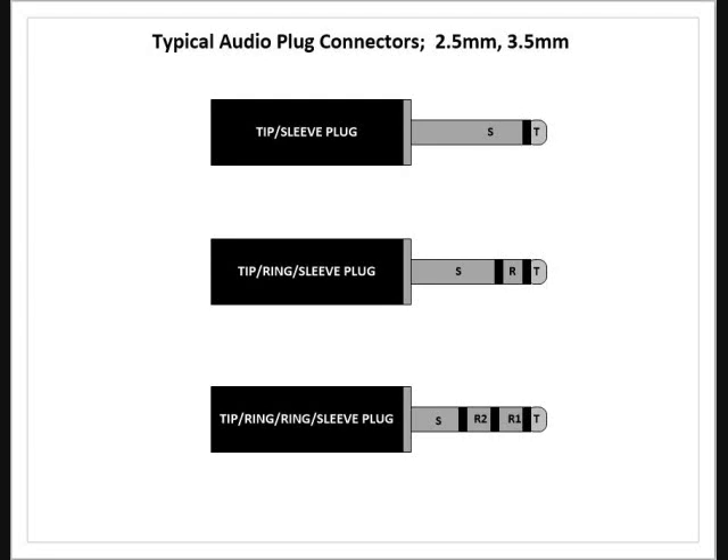The next one in the middle is a tip, ring, and sleeve plug — basically three connections. You can see there would be a tip, ring, and sleeve contact. If you have connectors like this and you're not sure which contact is which, get a multimeter out and do a continuity check from the tip to the right contact on the inside. I always do this just to make sure I don't inadvertently solder something in the wrong place.